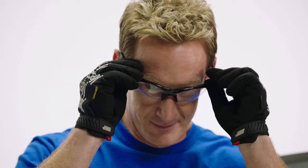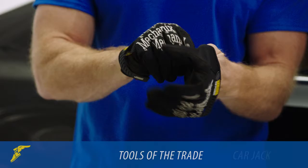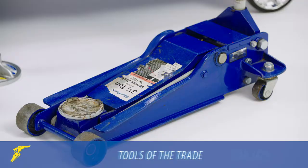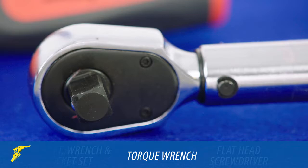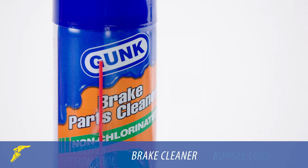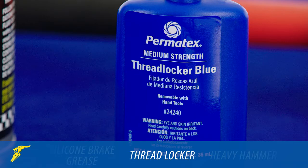Step one is safety and proper tools. First, get your safety glasses and a pair of quality work gloves. Next, have these tools at the ready: a car jack, jack stands, a breaker bar, a ratchet, wrench and socket set, a torque wrench, a flathead screwdriver, a brake caliper compression tool, brake cleaner, a bungee cord, some rags, an oil catch pan, a bleeder bottle and tube, brake fluid, silicone brake grease, thread locker, heavy hammer, and metal brush.